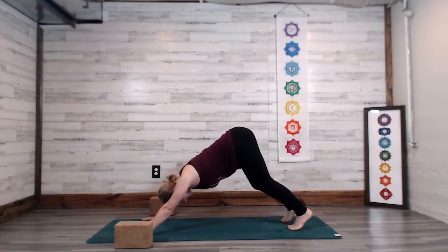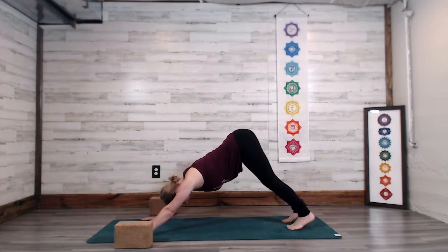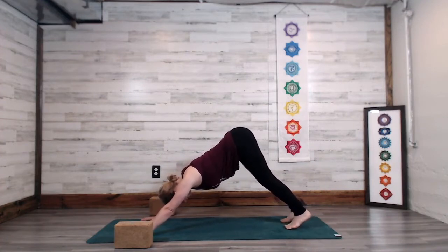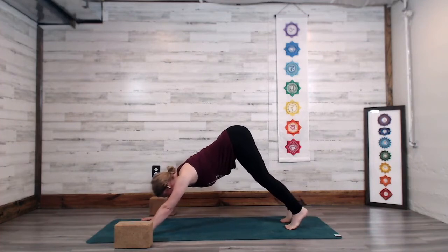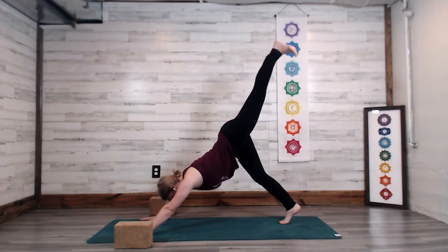Walk out through the knees, walk out through the feet. We're going to take that flow on the second side. I'm going to demonstrate the flow this time without the yoga blocks. Shift into the right ball of the foot. Inhale — send the left heel into down dog split.